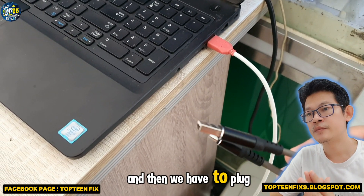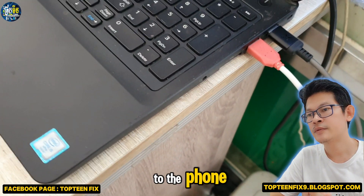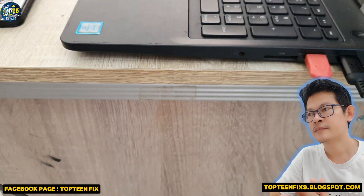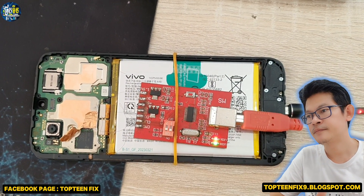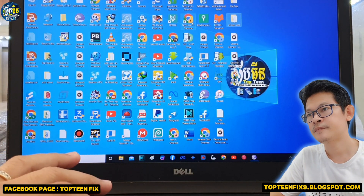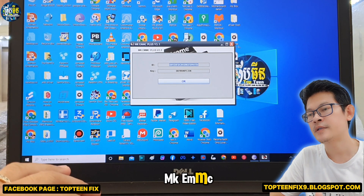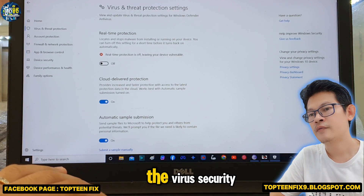And then we have to plug the USB to the computer to connect to the phone, just like what I'm doing right here. In the computer, we have to turn on an application called MKEMMC. And before turning on, we have to turn off the wireless security.